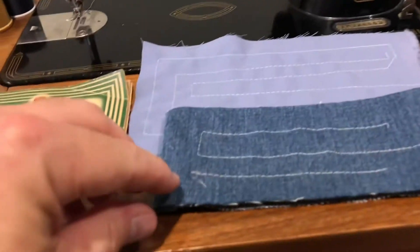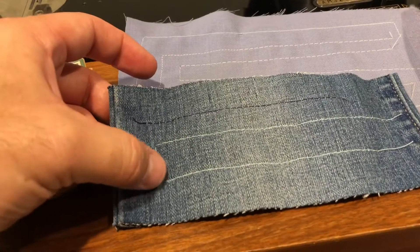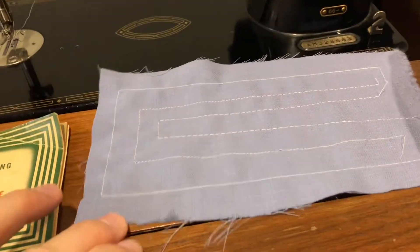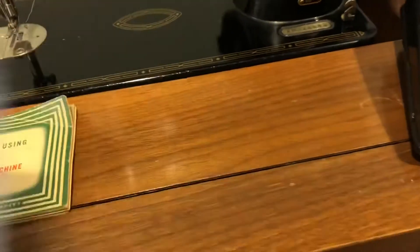I've sewed on it — sews through two layers of denim, which is what this is here. It's the back. I ran out of the white bobbin thread so I had to use the blue bobbin thread and sewed on it here as well. As I mentioned, the videos that'll come next show me sewing on it. So it works, which is the important thing.